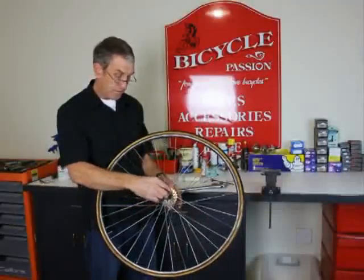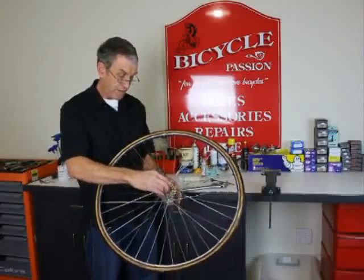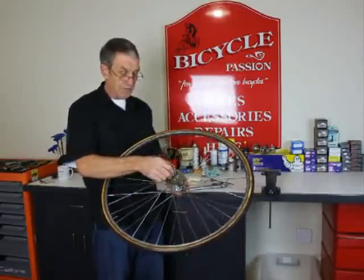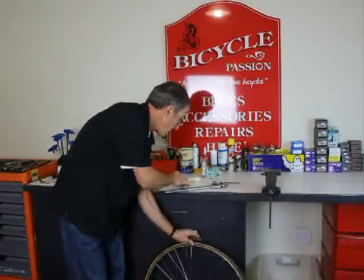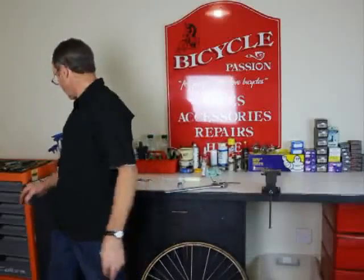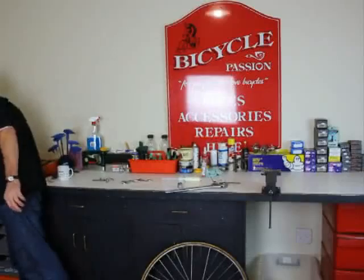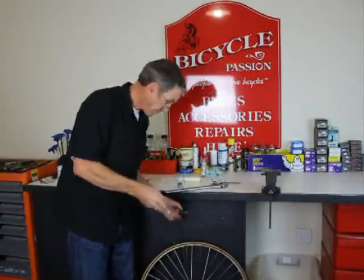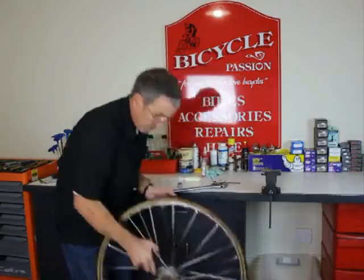We put the tool on there and we've got to put a spanner on here and undo the cluster off the hub. But we need to lock the tool on very firmly, so we have another longer skewer handy especially to do that with.